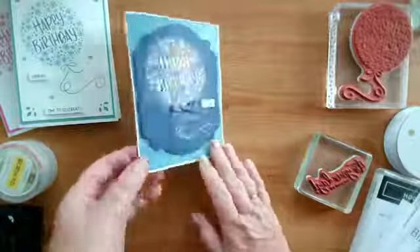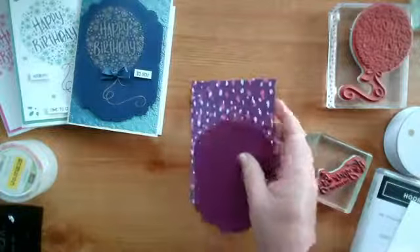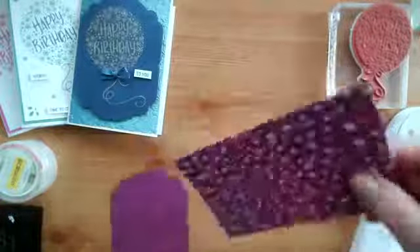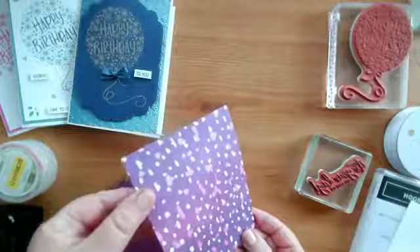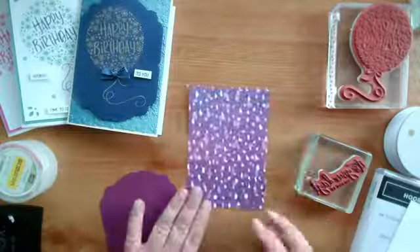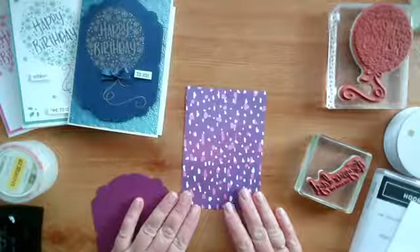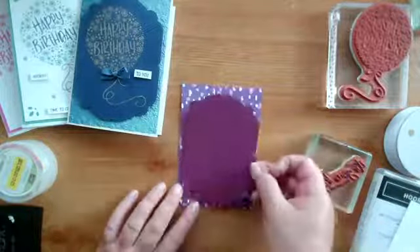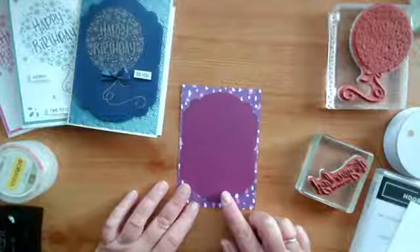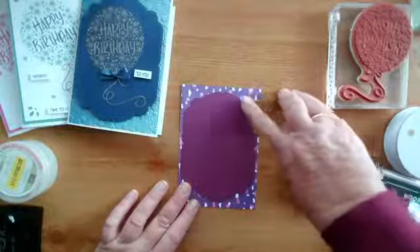Let's do some different colorways. I thought it'd be fun to do something nice and bright. From the same series of papers, this one here has white dots and then stripes on the other side. I haven't embossed this one because it's got a lot of detail on it already. What I thought I would do is use Rich Razzleberry card but with white embossing powder to pick up the white on here.